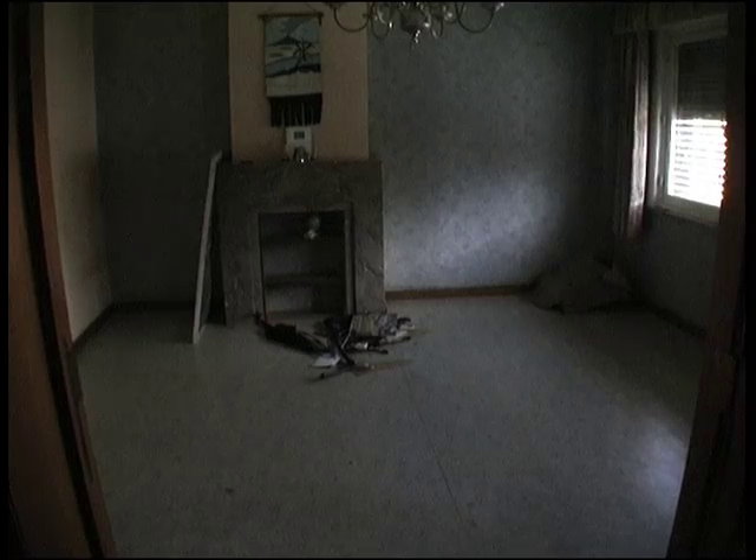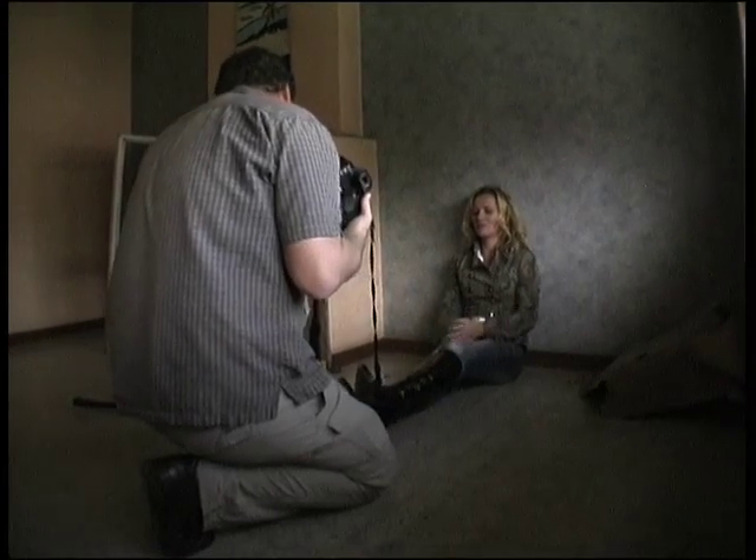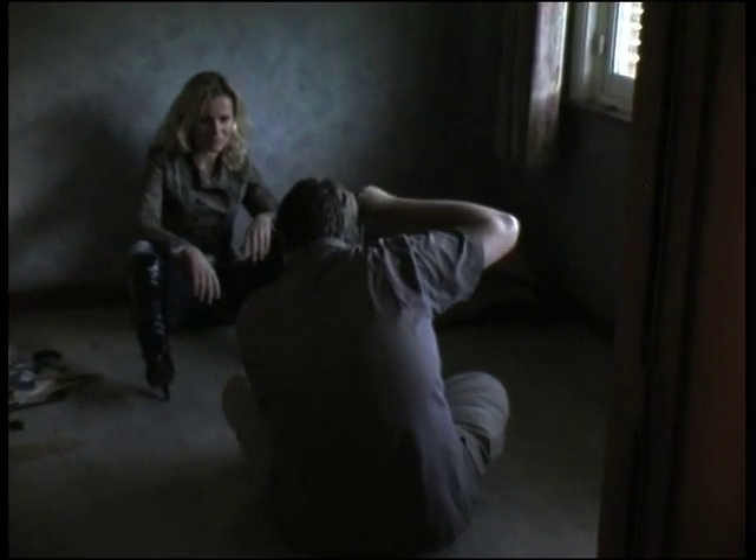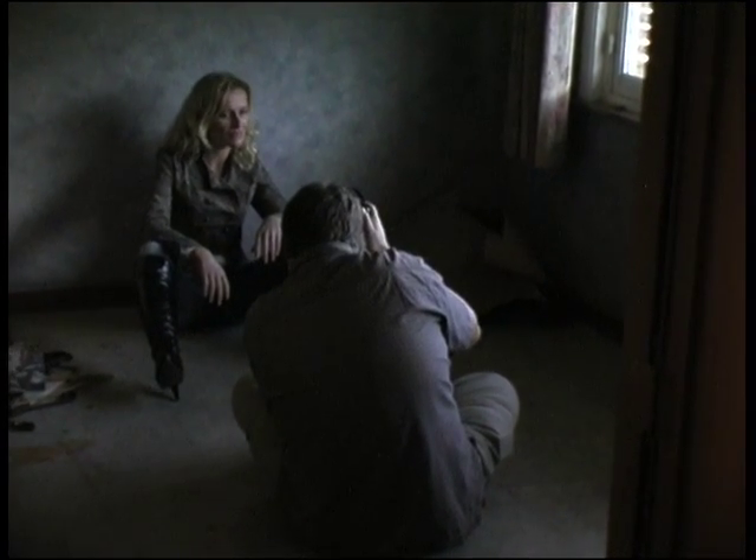We moved to a room with so little light that the video camera had troubles registering it. A fast prime lens like the 50mm f1.4 is a perfect match for this kind of situation. Don't be afraid to go into the high ISOs. When used in the right style, the noise can actually benefit your picture.